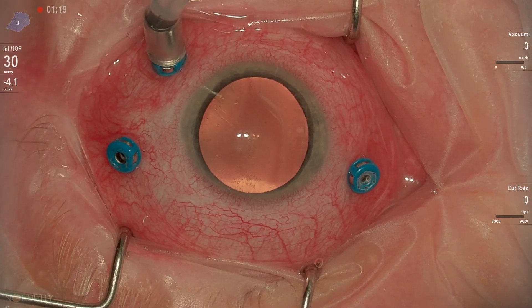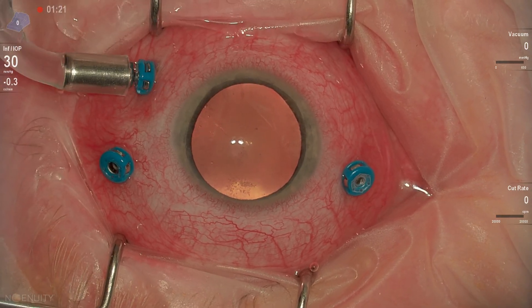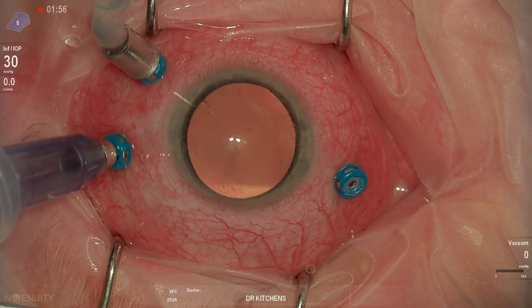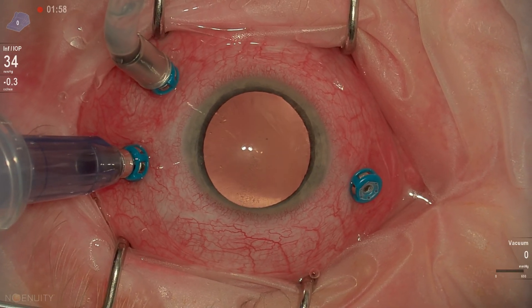This is a pretty straightforward silicone oil removal. This is a phakic patient that had had a pars plana vitrectomy three or four months prior to this for a retinal detachment.